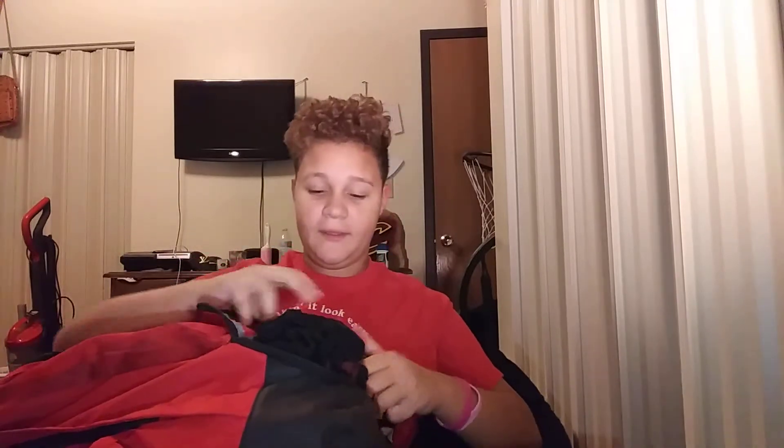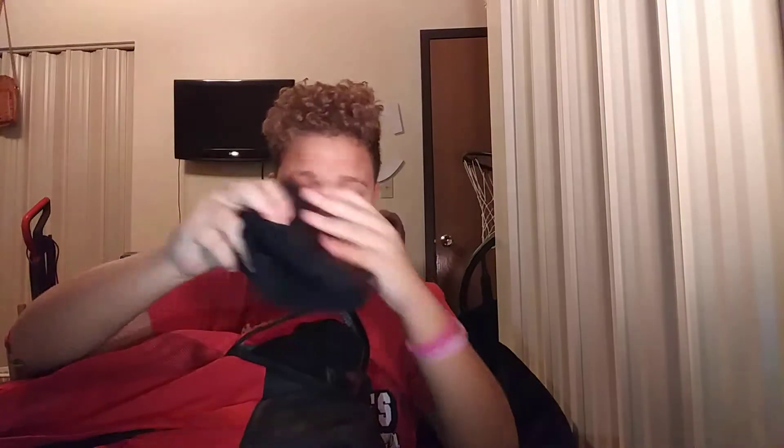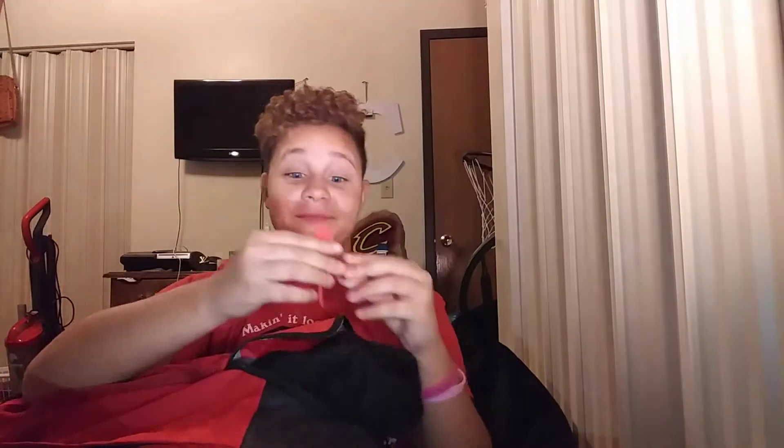Now we're going to the bottom part. For basketball we got an arm sleeve — can't go wrong with that — and another arm sleeve, which I haven't really used since like fifth grade. Then we got this fan thing that goes on your phone and cools you down. It actually works — you should get it.